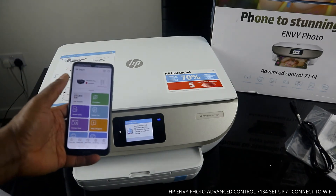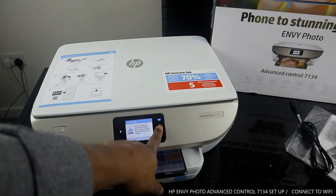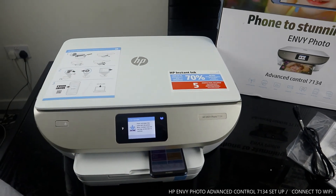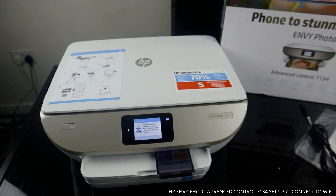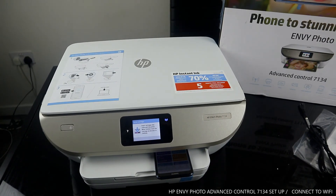Please like this tutorial on how we connected this printer to Wi-Fi. Please consider subscribing — it helps us grow. This is how to connect and set up the HP ENVY Photo 7134 to a Wi-Fi network. Thank you!